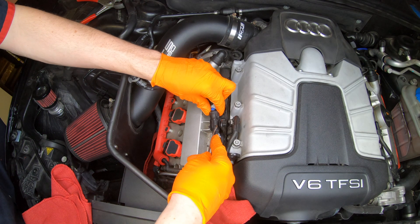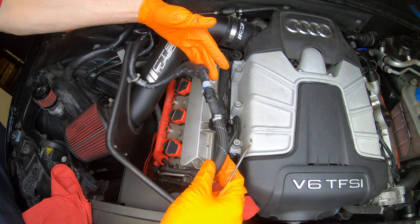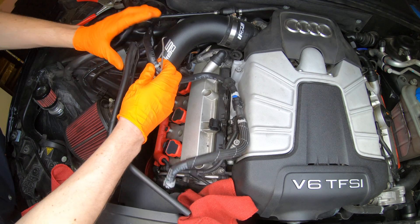So we're going to remove the hose clip right here. A little pick right behind it gets the job done. Slip that out. There we go.